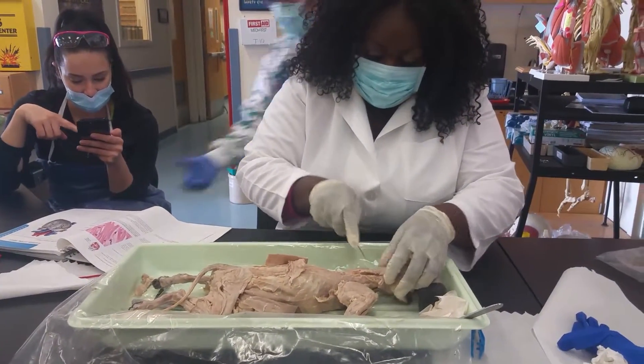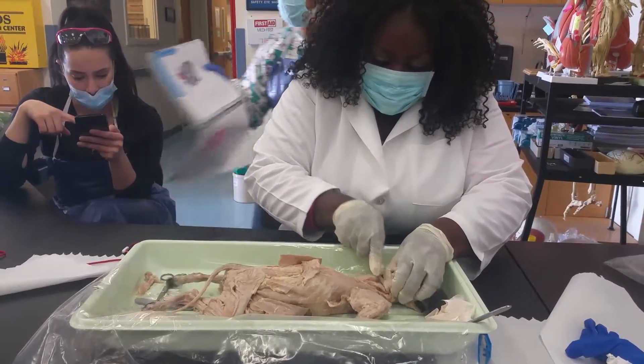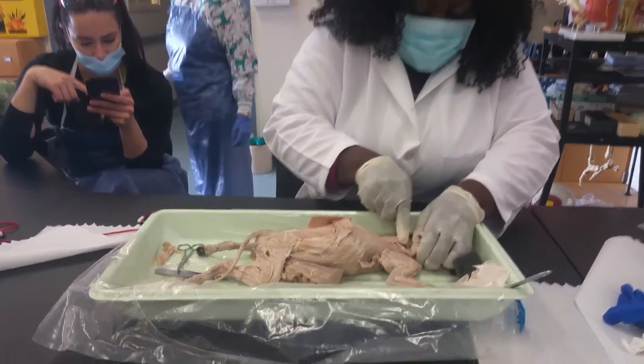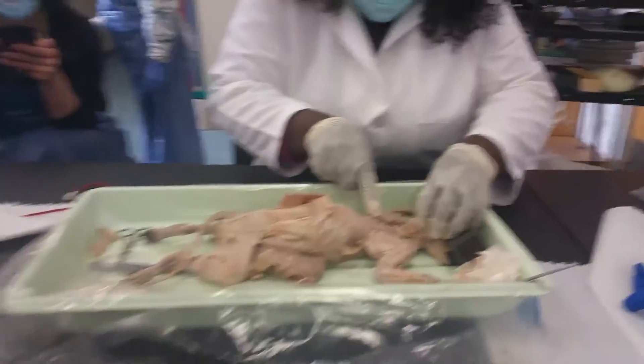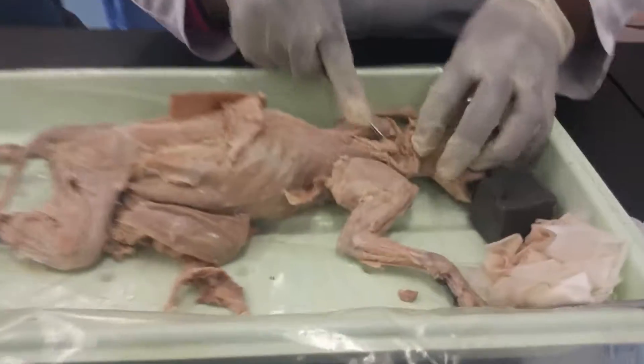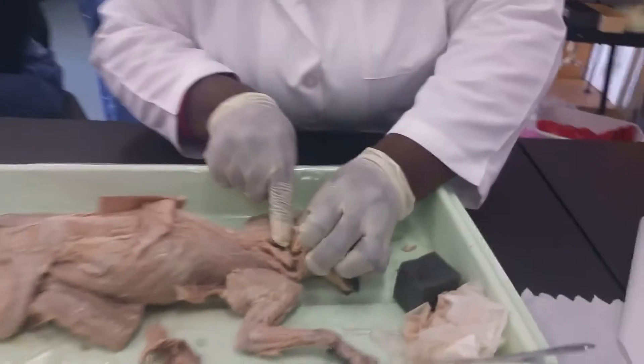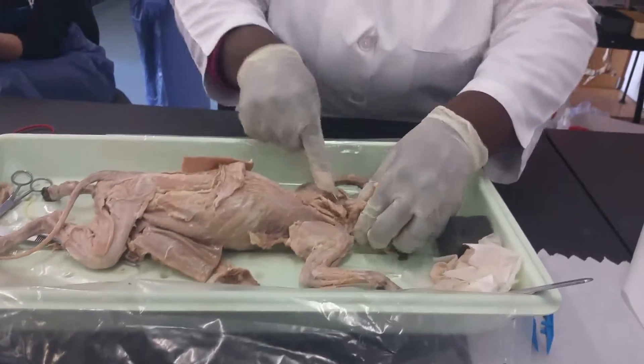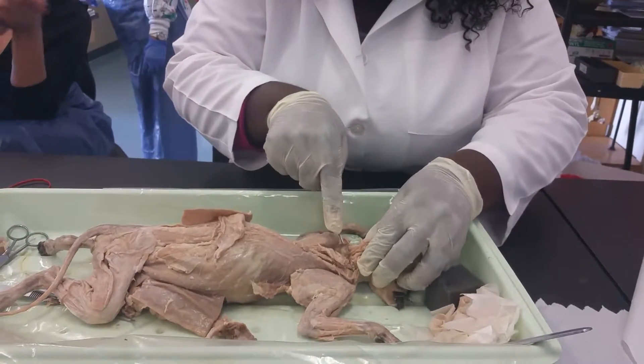Ready? Go. Chop it. Get it all right here. So it's the BLS, okay, CPR. It is, right? Get out of the scope. Go through the bone.